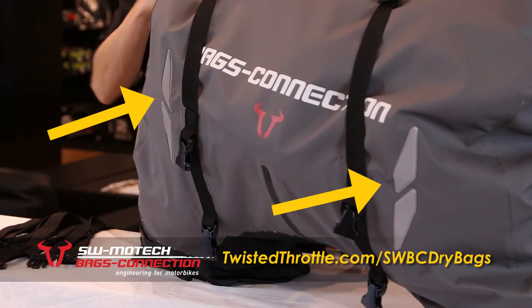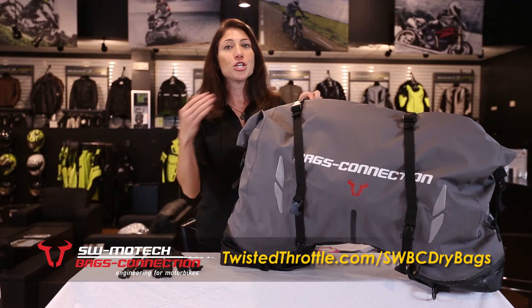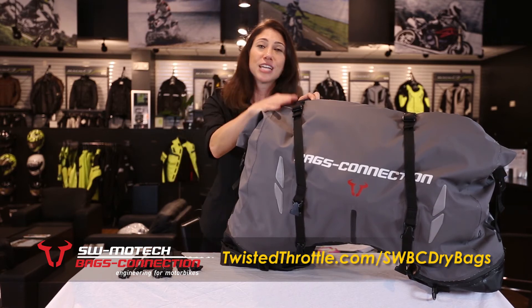You also have reflective panels on both sides of the bag for added nighttime visibility. You also have buckles on top so you can add another SW Motech Bags Connection Dry Bag on top of this one.